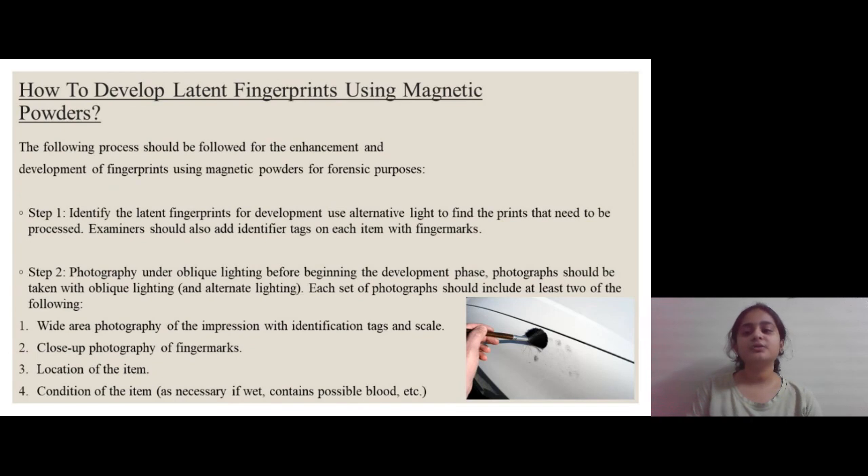Now let us look at the most important part: how to develop latent fingerprints using magnetic powders. Step one is identifying latent fingerprints by the use of UV light or other alternative light, as latent fingerprints are not visible to the unaided eye. Step two is photography under oblique lighting, done before the beginning of development, and this photography should contain at least two of the four listed points.